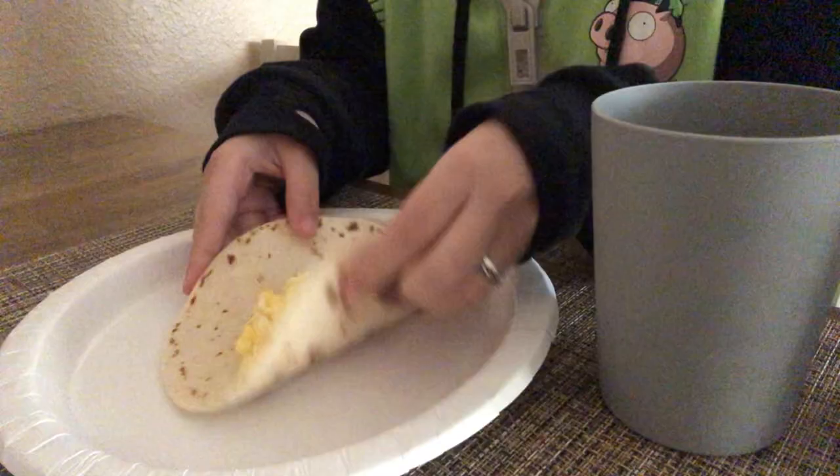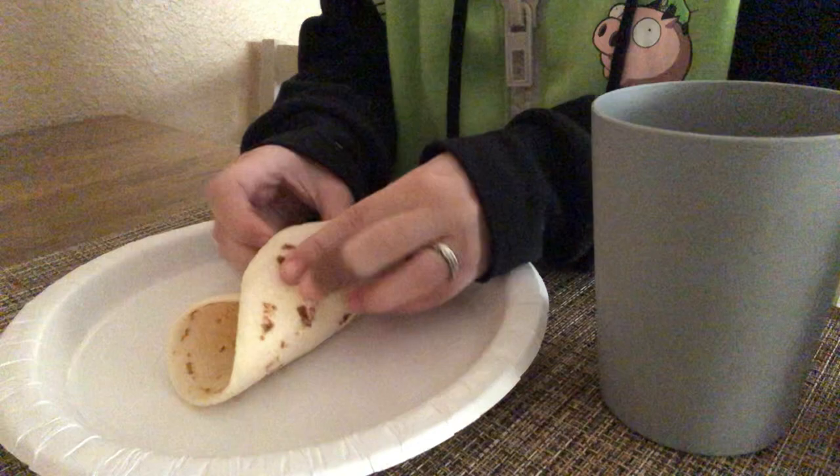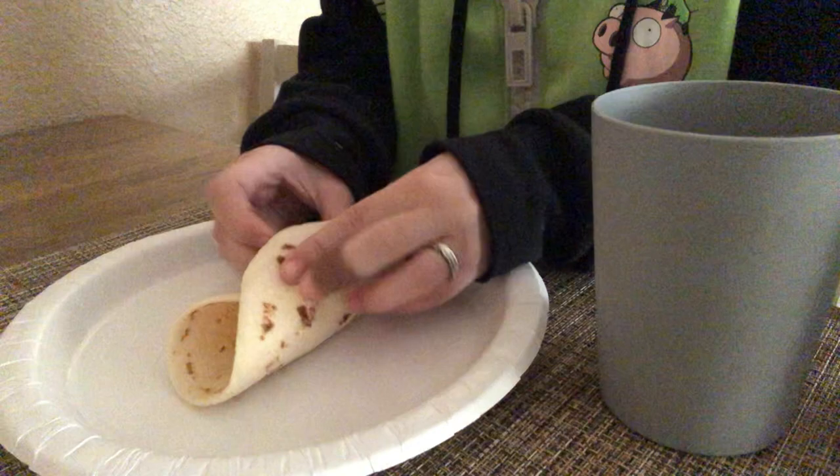Here's me eating my favorite breakfast, which is just an egg taco — it's only eggs. Don't judge my paper plate, I hate doing dishes.